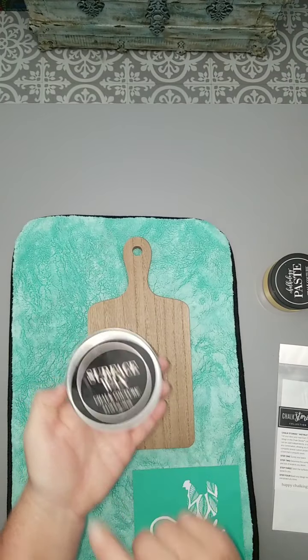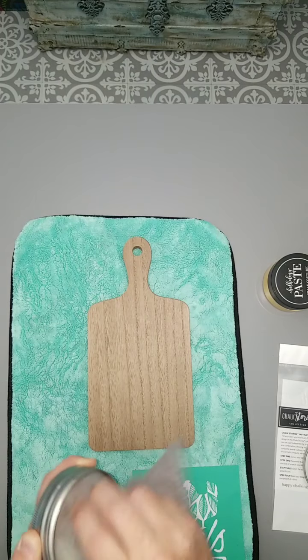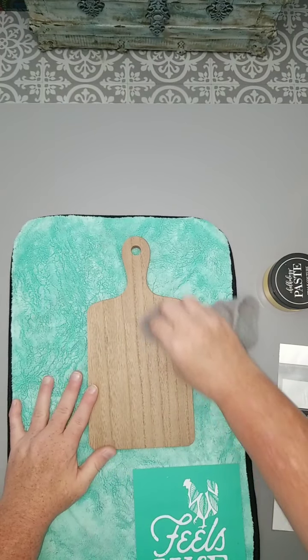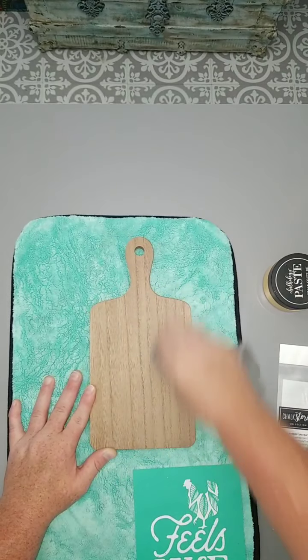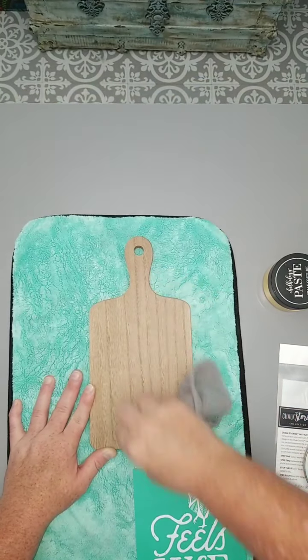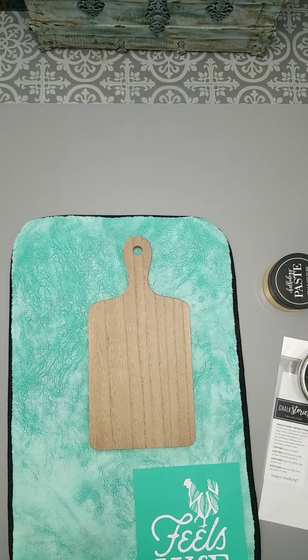Right now we're going to use our surface wax. We're just going to take a lint-free cloth, just a tiny smidge of wax, and we're just going to buff over our surface. Remember, we wax for two reasons only: to protect our transfer from overly sticking to the surface, and to help paste adhere to the surface.